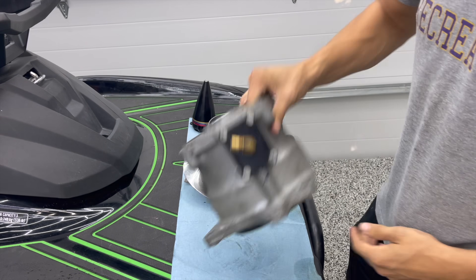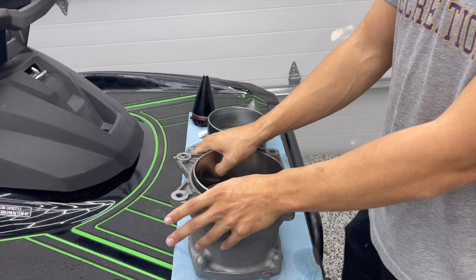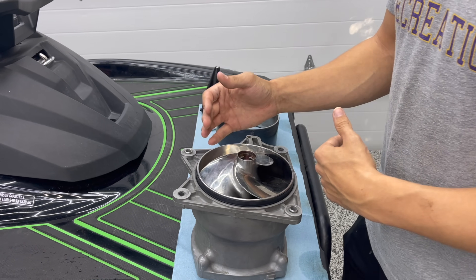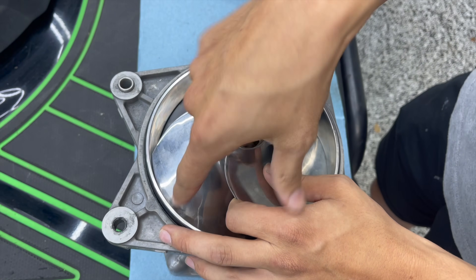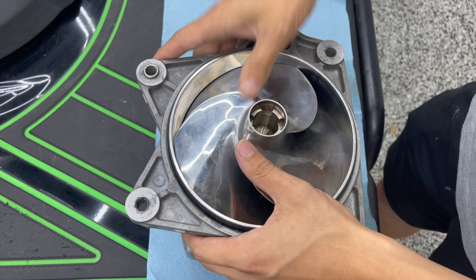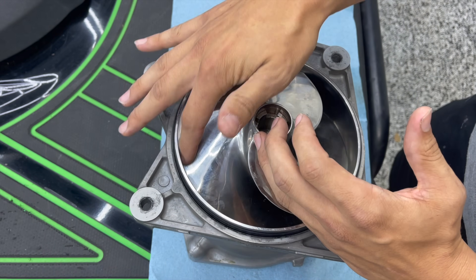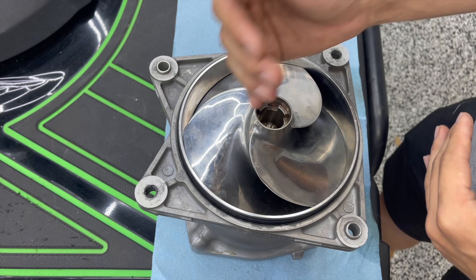Aside from that, one of the big issues we've been having — or anyone would have — is impeller to wear ring clearance. Over time the impeller wears out and the wear ring wears out, opening up that impeller to wear ring clearance. That is this little gap here between the wear ring and the impeller edge. What happens is as you put runtime and hours on this, when it cavitates, when you suck up sand or dirty water, it causes wear to the wear ring and shrinks down the impeller — wears out the edge. And when that gap opens up, you're losing thrust and increasing the risk of cavitation.